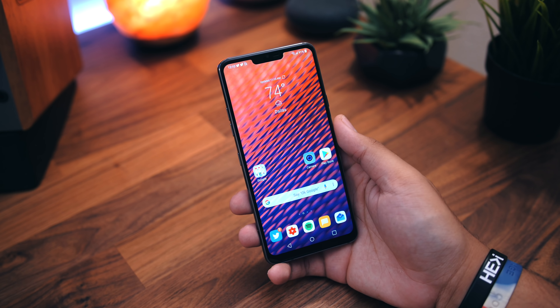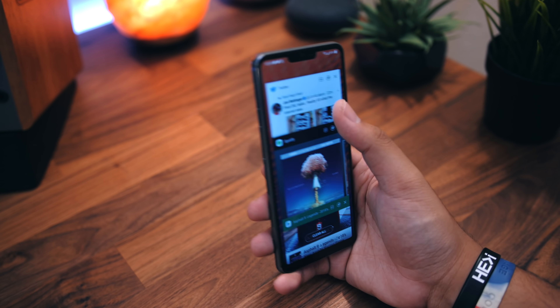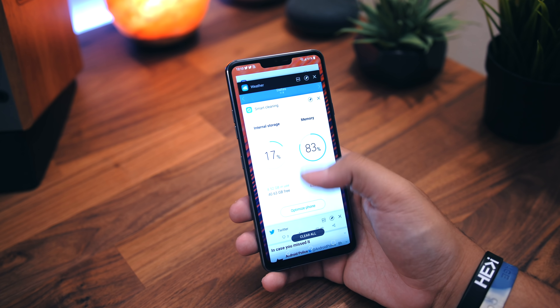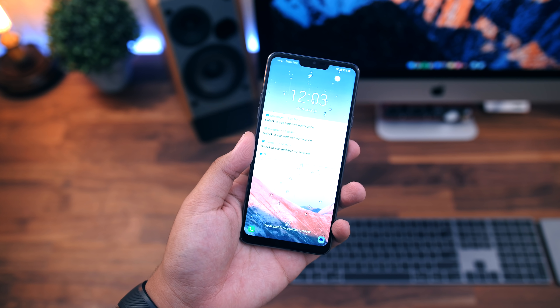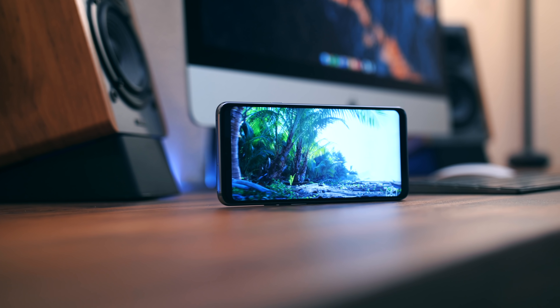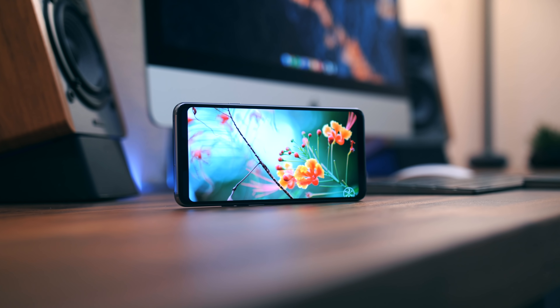Getting into my experience with this phone, the G7 has been a pleasure to use. It's nowhere near perfect, but I haven't noticed any big glaring issues so far. I do have to mention the mere 3,000 mAh battery, which leaves a bit to be desired — I don't consistently get over 5 hours of screen-on time. I haven't found myself having to constantly plug in to charge, I just felt they could have done better in this department.